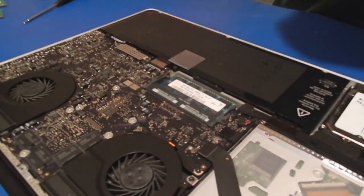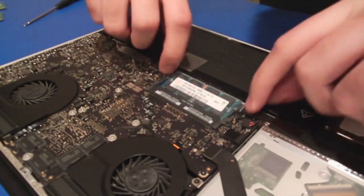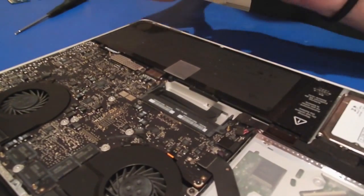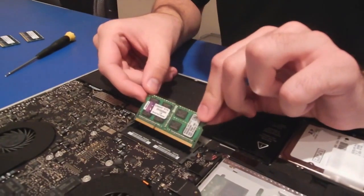From this point, you just pull it out, and do the same thing for the one that's underneath it. Now once we get it out, we have our new RAM chips. The most important thing about this is when inserting the new RAM chips,